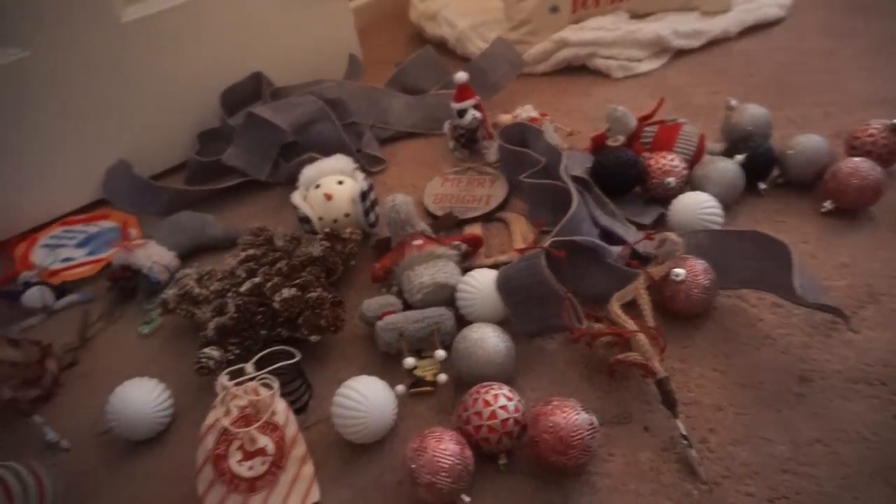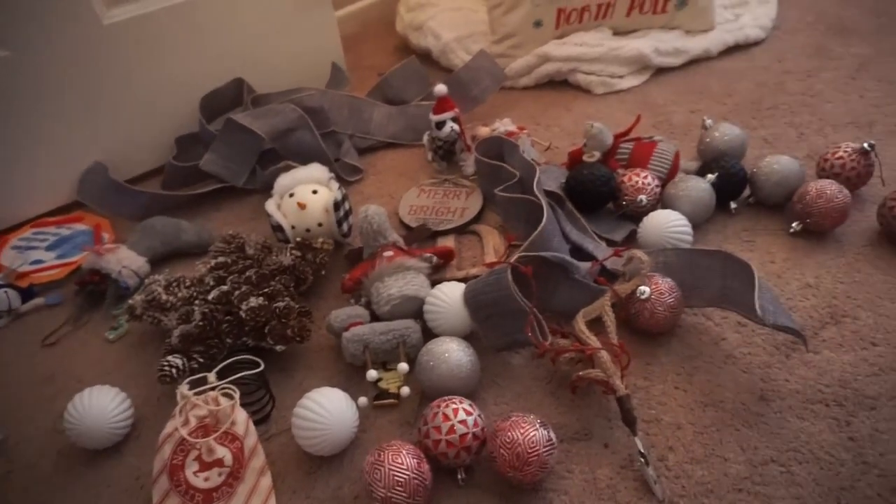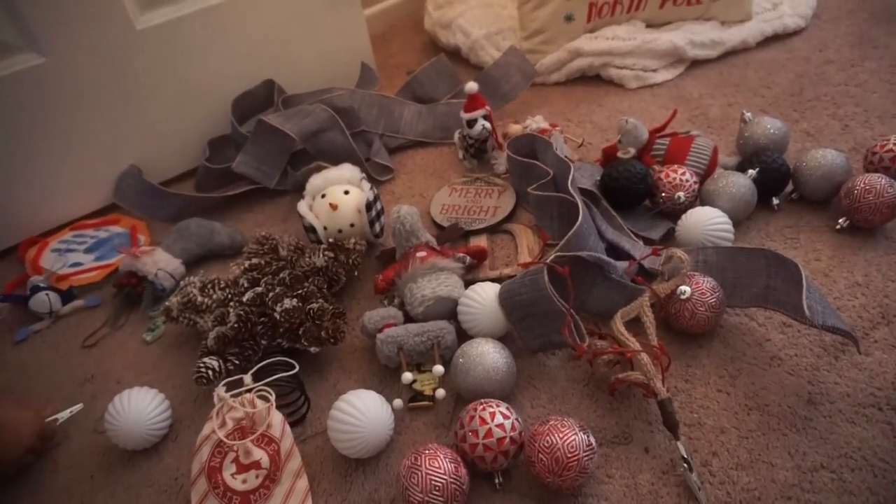So me and Brooklyn are going to take all of this stuff, put it on his tree, and call it done. And then we will make our way to her room.